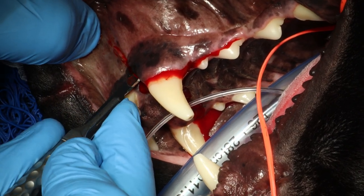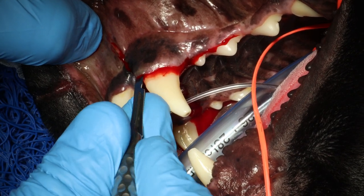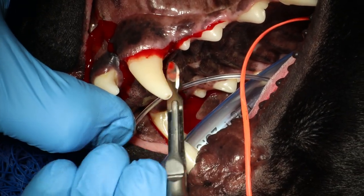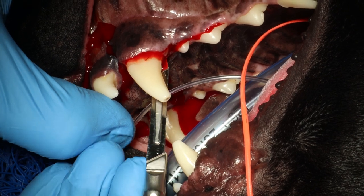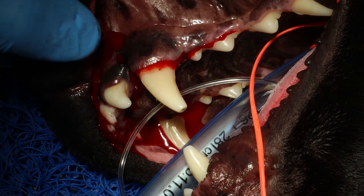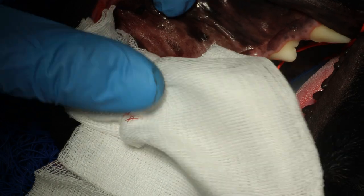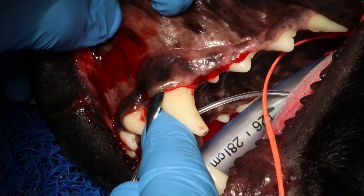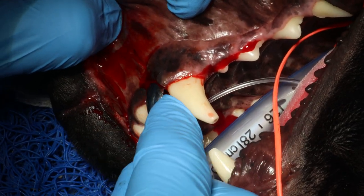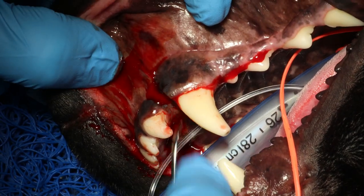You can see I'm going past the mucogingival line into the mucosa. You always want to cut downwards towards the teeth. Now I'm creating stab incisions on the lingual aspect as well, keeping the scalpel parallel to the tooth and adding about a 15-degree angle to make your incision into the sulcus.